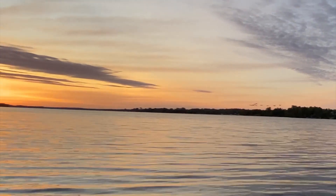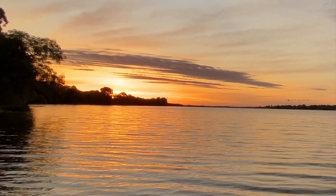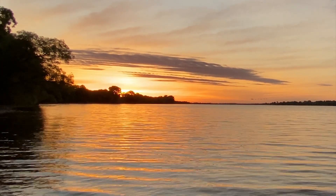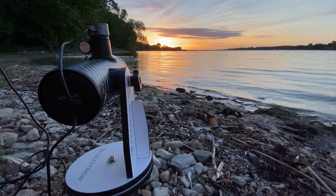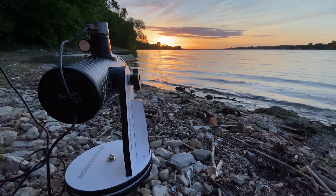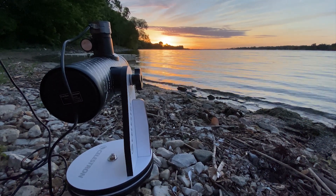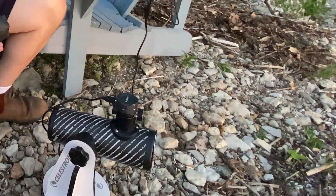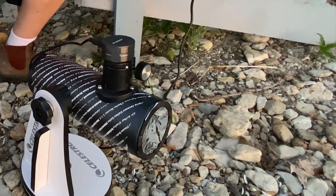We're just waiting for the sun to clear the horizon. I've got a couple little trees in the way, and we still have about 30 minutes till maximum eclipse. There are a couple clouds, so I'm hoping it all clears off. I have SharpCap running on my computer, which is connected via USB to the SV Bonny 105 on the scope. There's a lovely label saying don't point it at the sun — which is exactly what I'm doing today — but I have a solar filter on the front, so that's good.